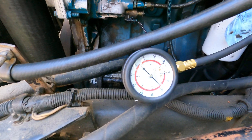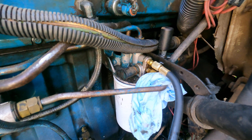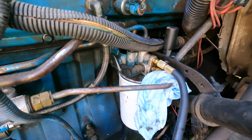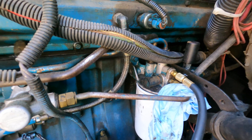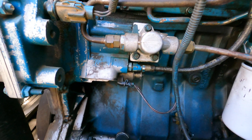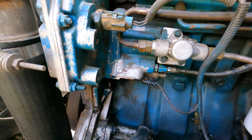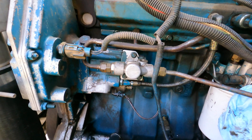We'll let this pressure bleed down before we remove the hose so we don't make a big mess — it'll spray everywhere. We'll let that drop off for a while and then move on to the next step. We need to see if 47 psi is okay for the fuel pressure.